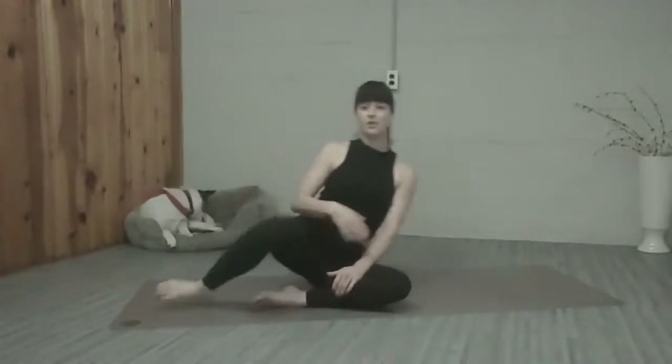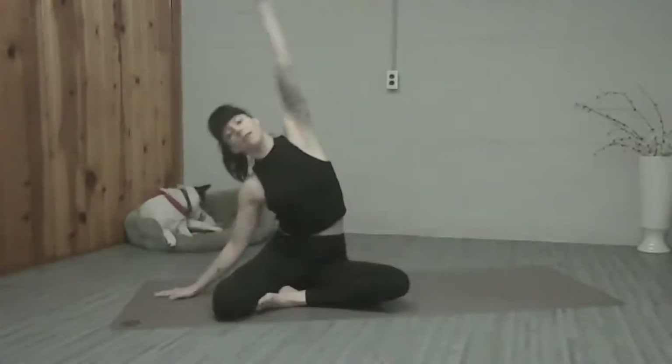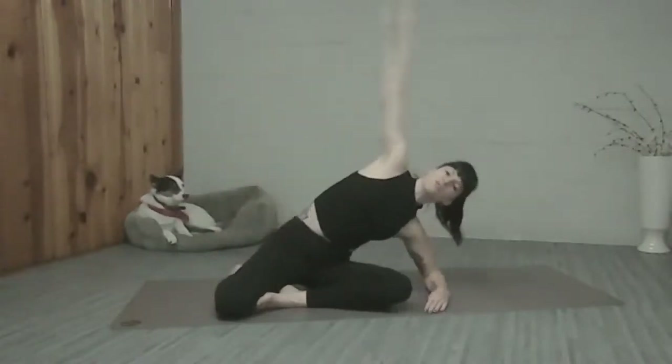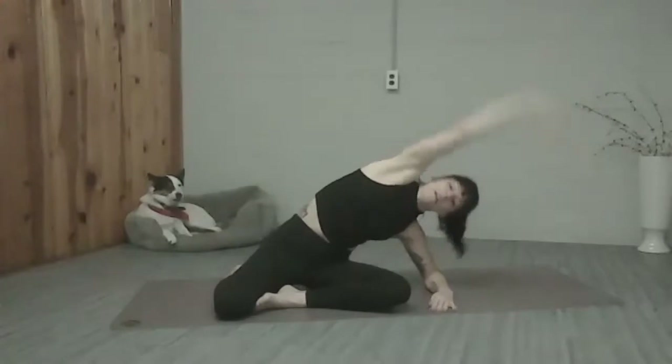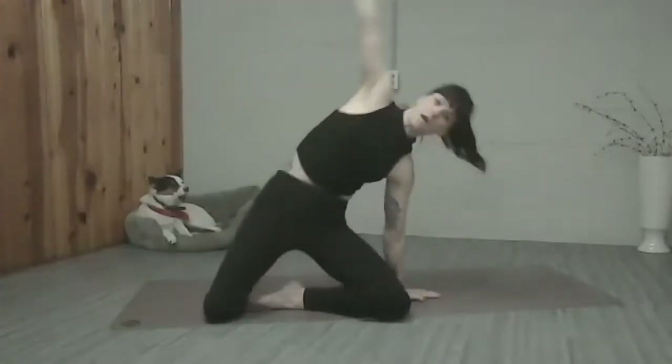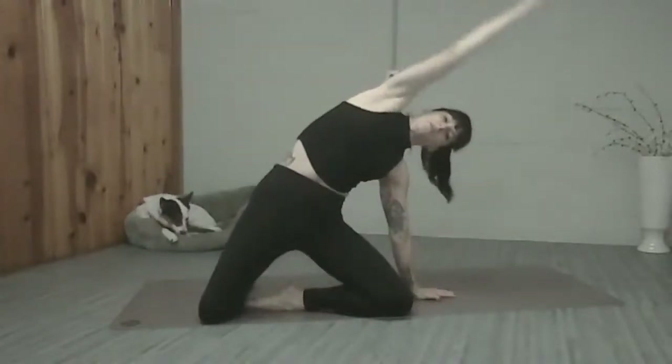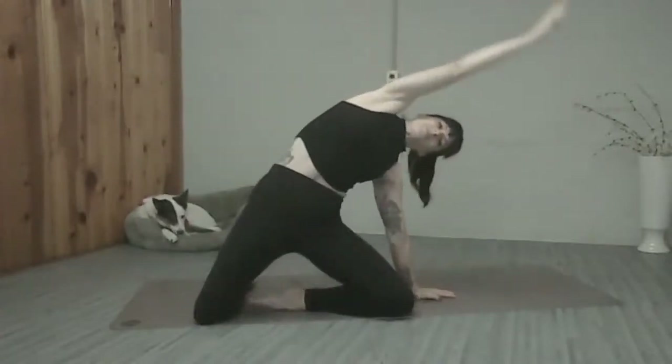We're going to take our left leg, turn it around the other way, stretch over the legs, coming down onto the forearm. Keep this hip down as you reach away. We're going to come up onto the hand, push the hips up and forward. Feel that nice stretch to the front of the hip — really open that up today. Three more times, and two, and one.